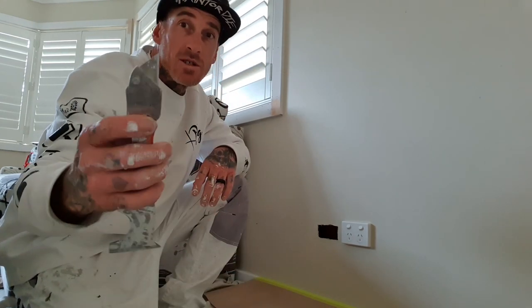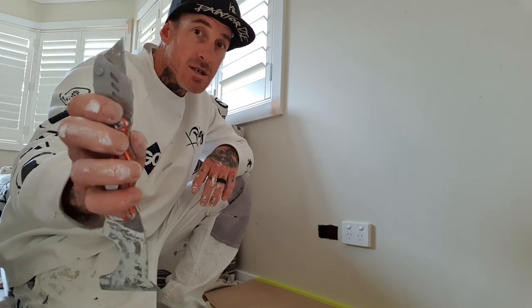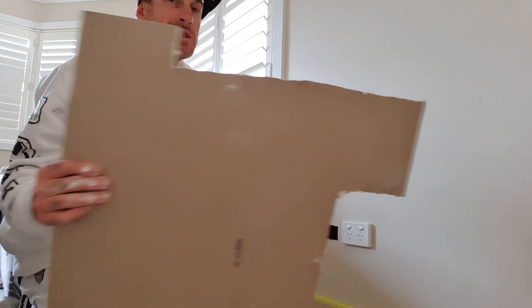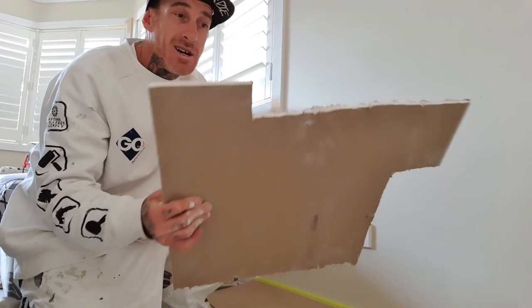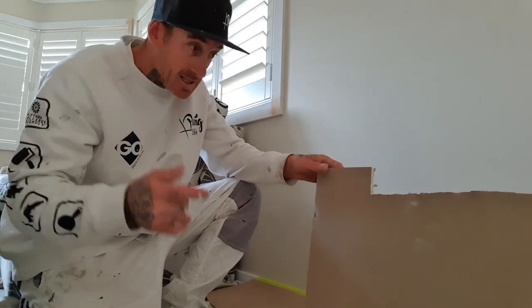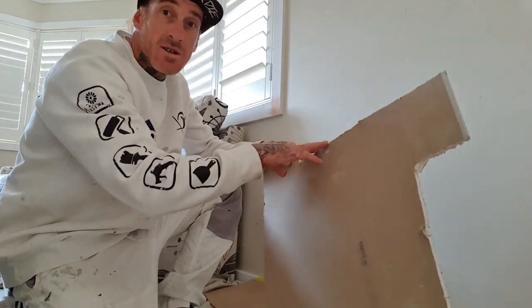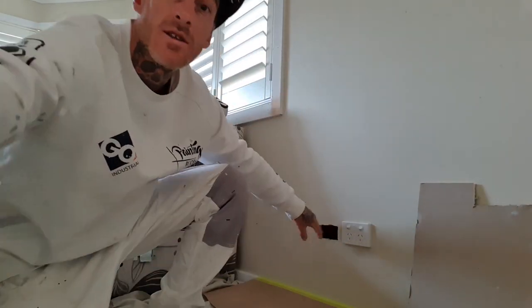I've got the two-edged knife, a Stanley blade, and a piece of gyprock. You can pick up a piece like this from Bunnings or any hardware store for about $5 to $10. I've gone through and cut out areas that I need, and then I can mould it to the size of the hole.